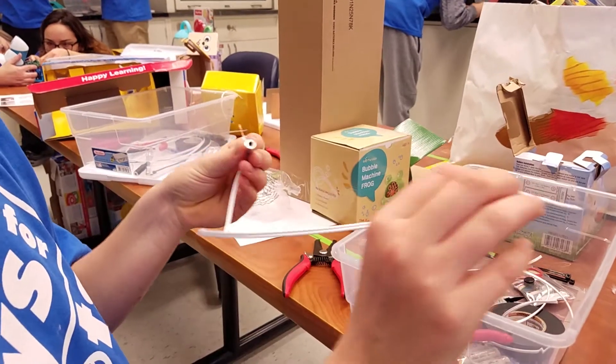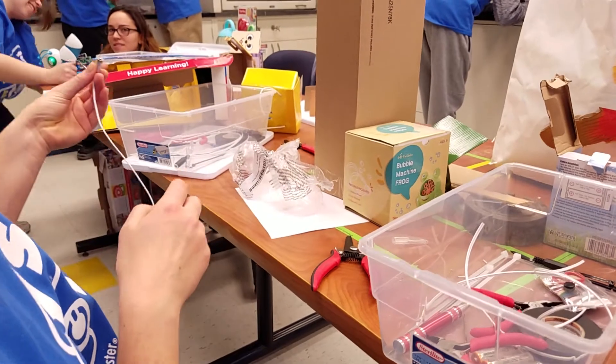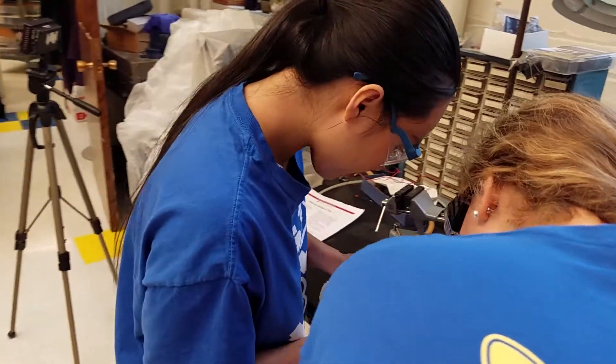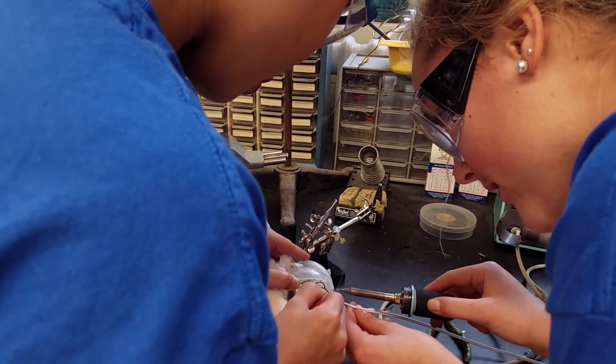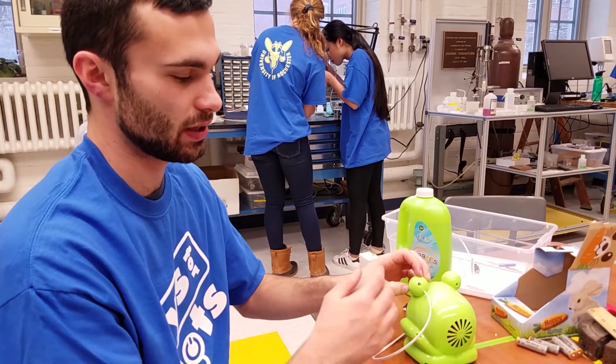This end is going to connect to the toy, and then this end is going to be hooked up to this, and it can be plugged into the button or the squeeze. It had an on and off switch that stuck out right here, so I had to bypass that.